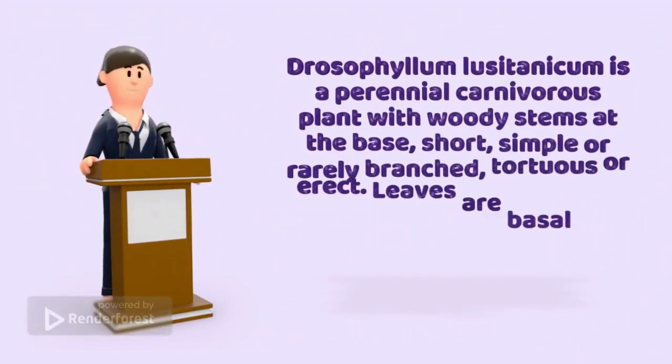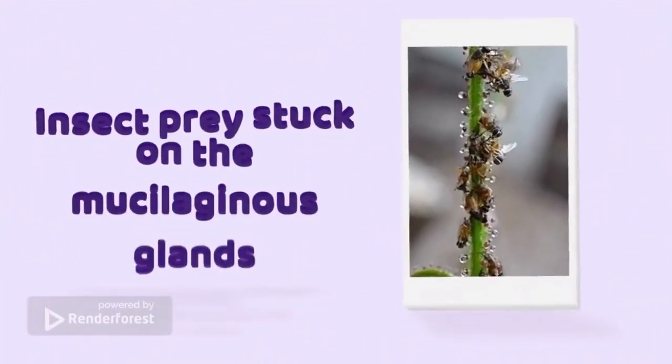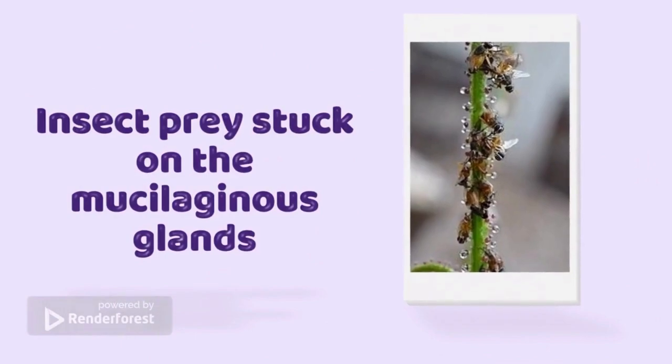Drosophyllum lusitanicum is a perennial carnivorous plant with woody stems at the base, short, simple or rarely branched, tortuous or erect. Leaves are basal in a dense rosette, sessile, linear, circinate, covered with sessile and pedunculated glands. Insect prey is stuck on the mucilaginous glands.